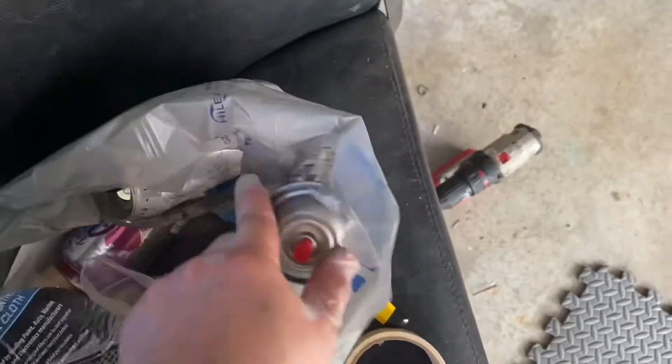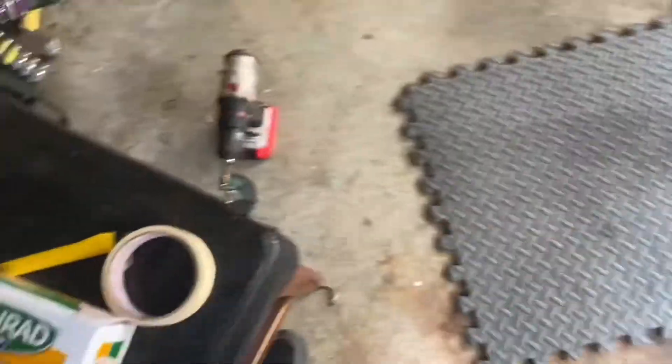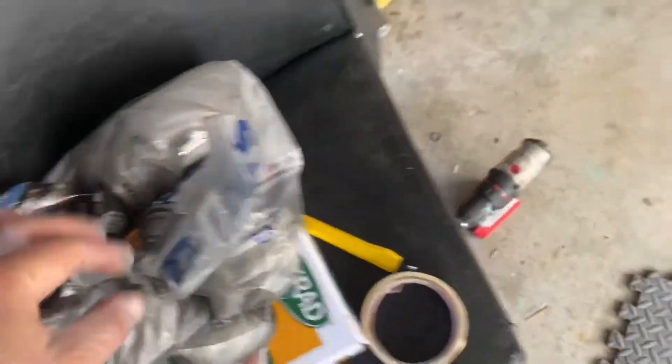So I got my thingamabob there and I got my rollers somewhere. We're gonna try this. If this fails, I'm gonna try it here on this fender. And if it's good, it's good. If it's not, we'll find out.